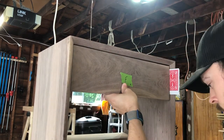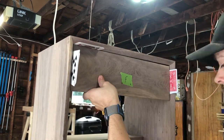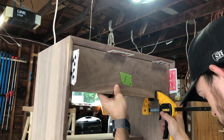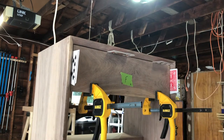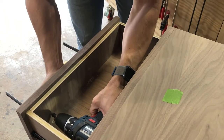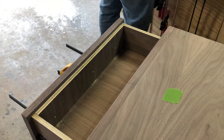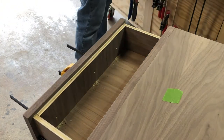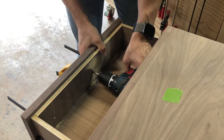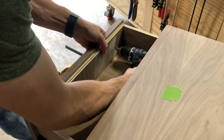Now that the drawer's in, it's time to put the drawer face on. Using the same playing cards as before, I made sure my spacing was consistent between the doors and the sides, the drawer face and the sides, as well as the top. Got that clamped in place, and once it was clamped I was able to permanently attach it to the drawer box. I pre-drilled my holes — first drill bit was a little too long — but got the right size drill bit, drilled that in, took the clamps off, and it was good to go.